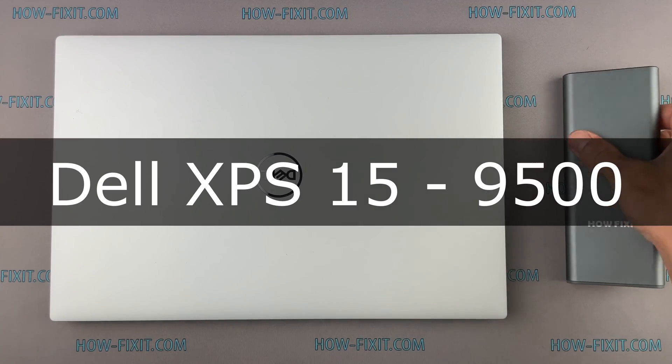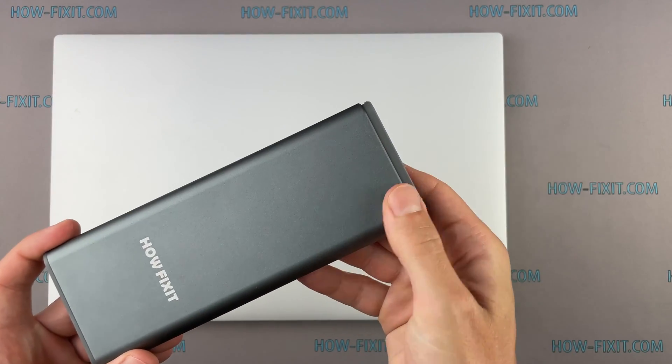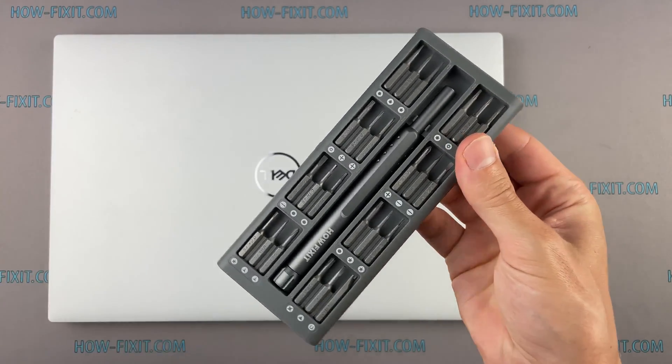Hello everyone, welcome to HowFixit. In this video I'm going to show you how to upgrade or install RAM in a laptop.